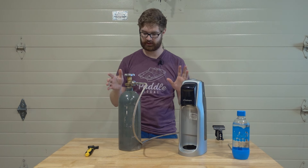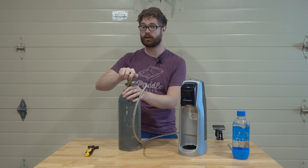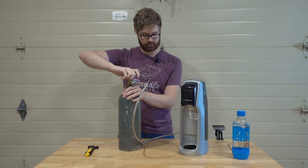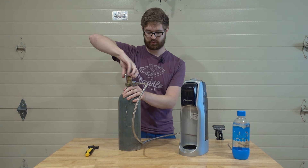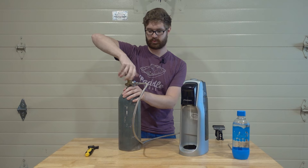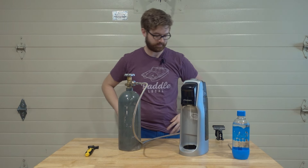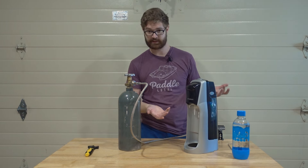The next step is to make sure we have no leaks. You can do that really easily — slowly open the valve, open it up all the way. I don't hear any leaks — good sign. Now we can test it out.